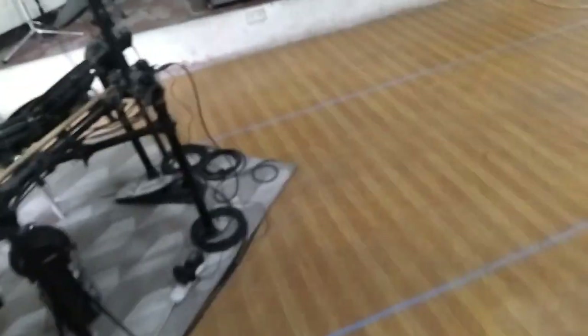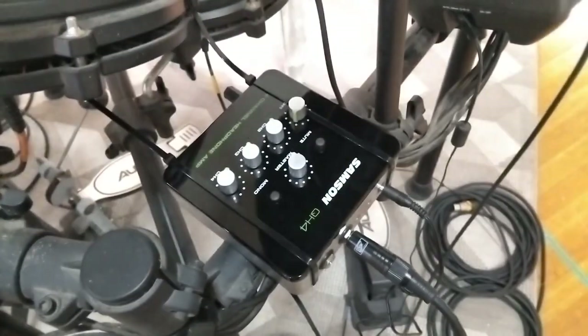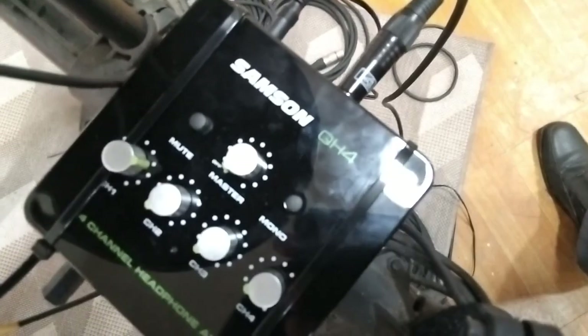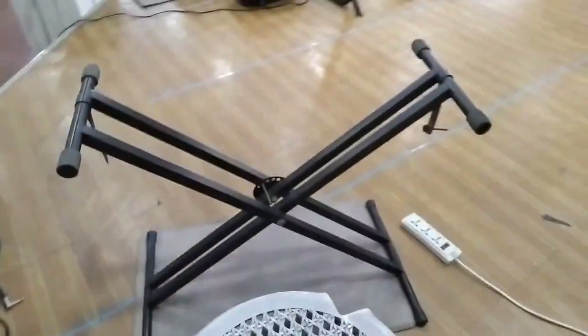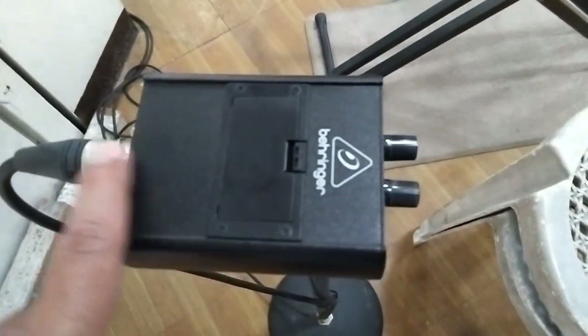Ang lahat ng aming mga musicians ay naka-in-ear na rin — ang aming drummer at the rest of the band. Sila ay naka-Samsung QH4 na headphone amplifier na nakakonek sa isa sa mga aux out ng aming Behringer mixer. So apat ang output, kaya pwedeng iba't ibang band members ang nakakonek. Yung aming keyboardist ay may sarili po siyang mix — ito yung Behringer na in-ear monitor.